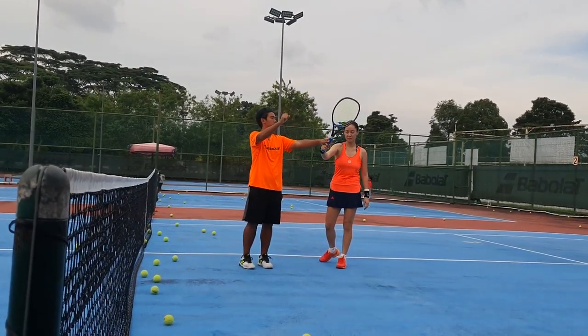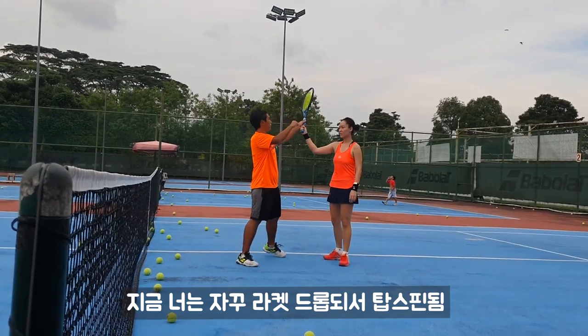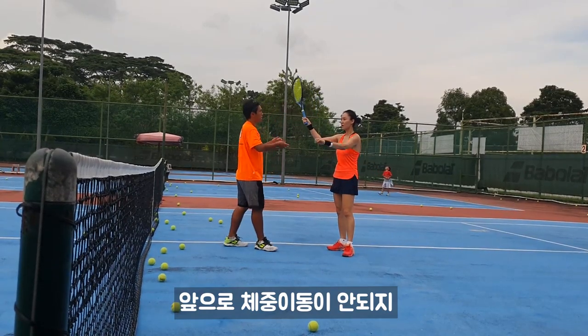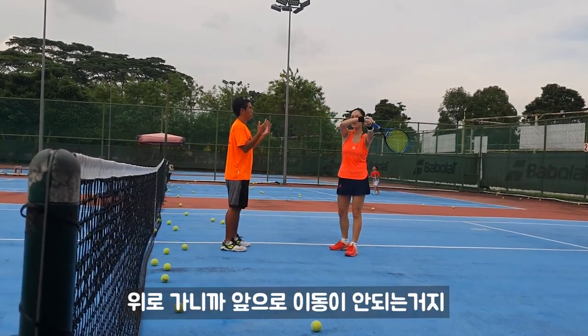Turn a bit. So you see, side spin right here. For you, you're going down, so you become a bit tight spin. That's why you think your ball cannot go forward.